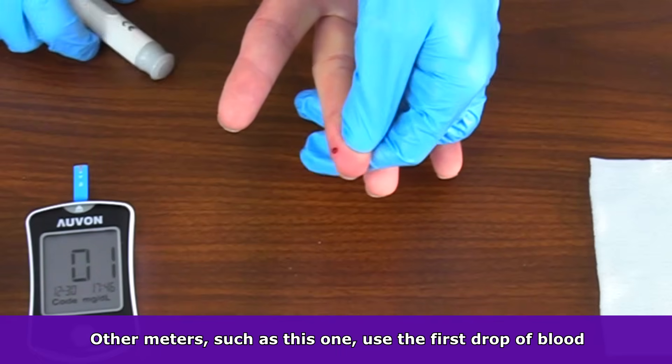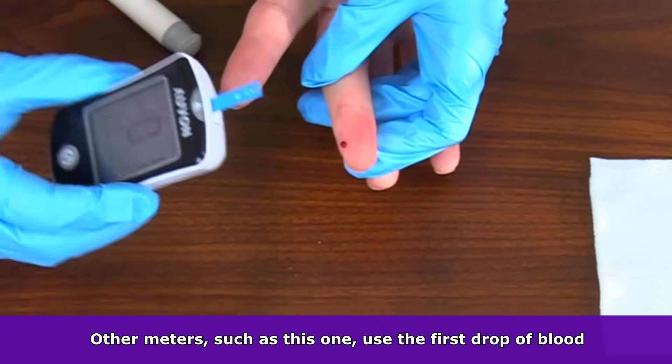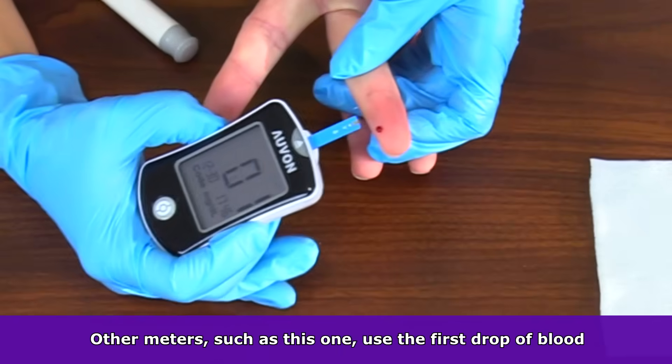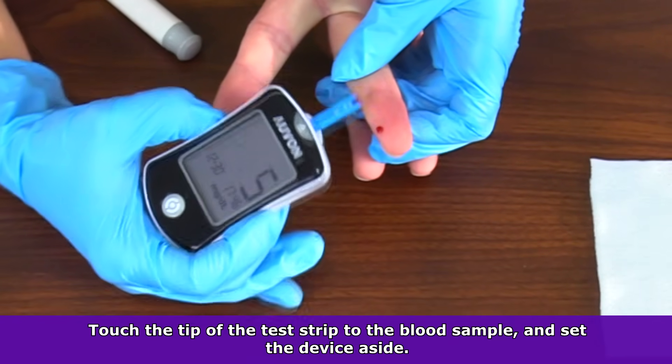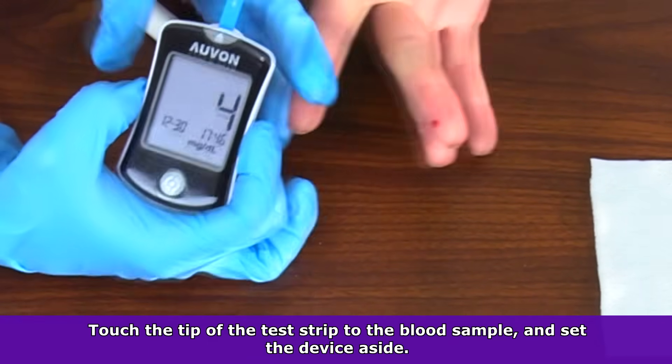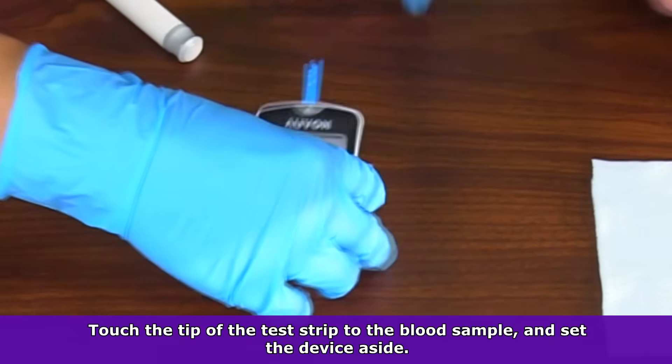However, many newer models do not require this, and the device that I'm using does not require it. So we're going to use the first drop of blood. Take the test strip to the blood sample and touch the sample. The device will absorb the blood through the test strip. Once collected, set the device down and wait.